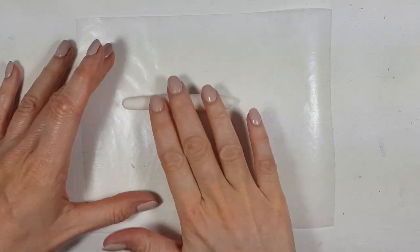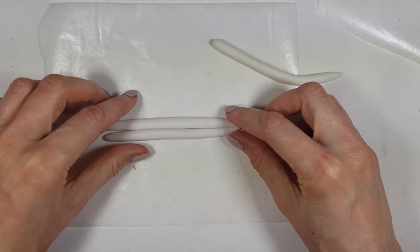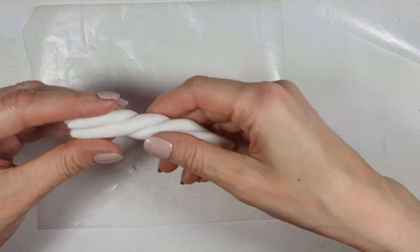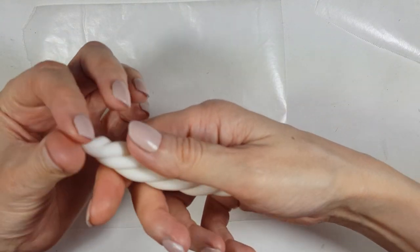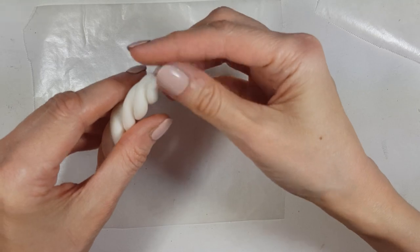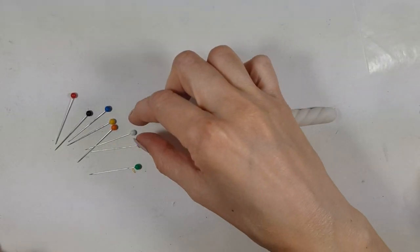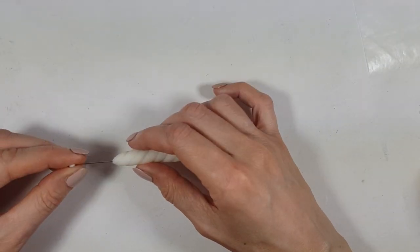I'm rolling it into a thin sausage or snake shape, and for the unicorn one I'm going to do that three times, place them together, and just swirl it like this. This one is going to be for big dots. To make those dots I'm going to use pins that have a piece of plastic on top — I'll choose the white one and place it in before my piece dries, then let it dry.